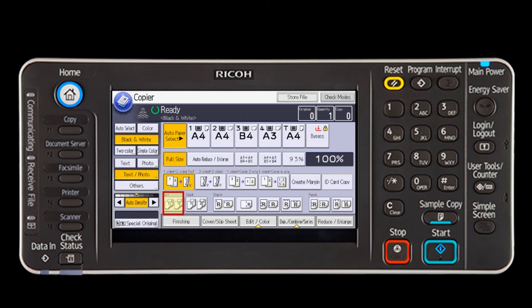The first button on this row is sort, which when selected will collate your output in a 1-2-3 page order. The second button is stack, which when selected will put your copied output in stacks of page 1, then a stack of page 2, then a stack of page 3, etc. If you do not choose sort or stack, the machine will automatically stack. If you always want your documents collated or sorted, the sort option can be set as a default setting on the display.